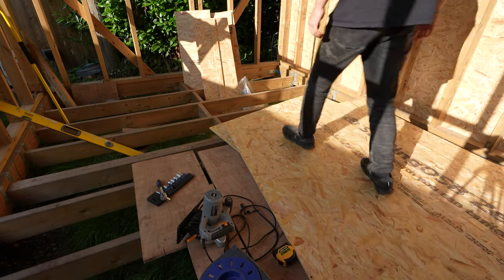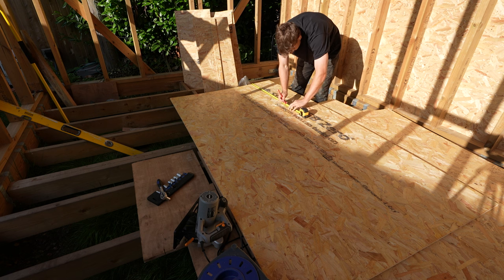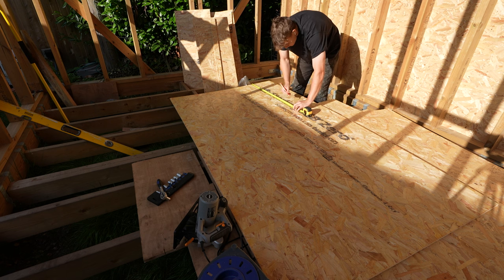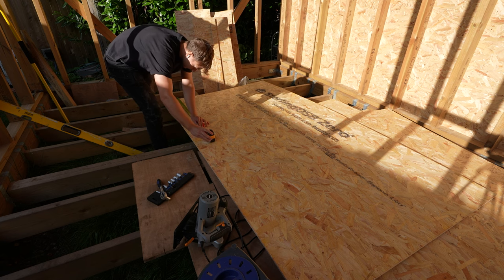To make a strong structure you need to stagger the boards — and of course I only remembered this as soon as I'd put the last OSB board on the wall. So that entire wall is now wrong, which is not particularly brilliant.